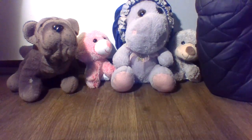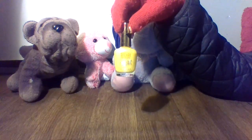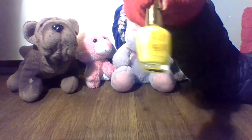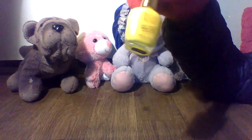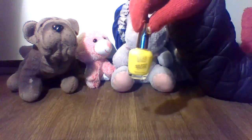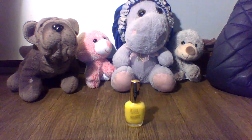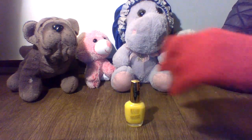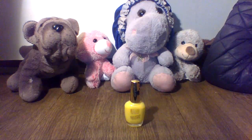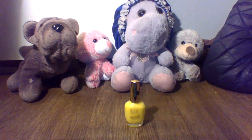So we're gonna be doing a review — a nail color review on this nail polish. And as you can see, this is yellow. Now, yellow is usually a little too bold for me. I normally do not like anything in yellow. But I decided to give this nail color a try. I'm gonna tell you guys how I feel about it and review it for you.